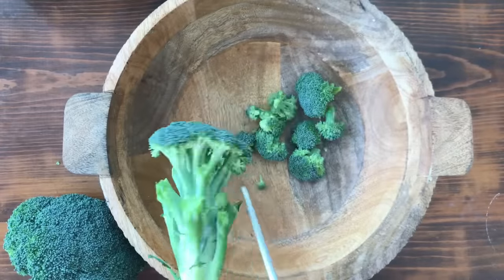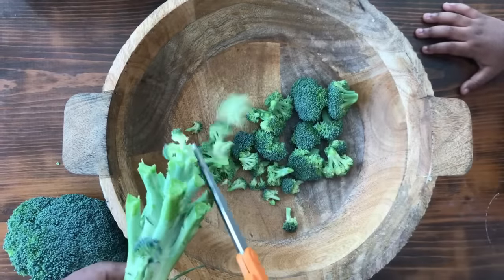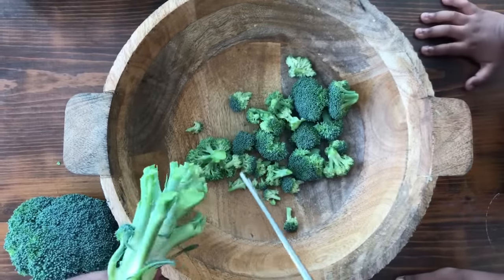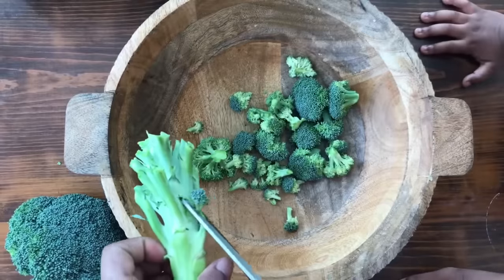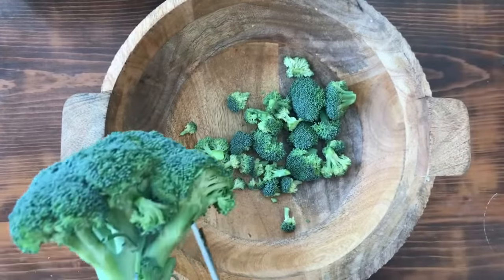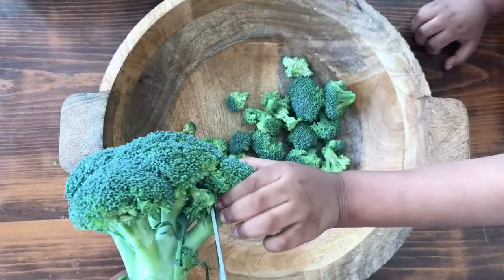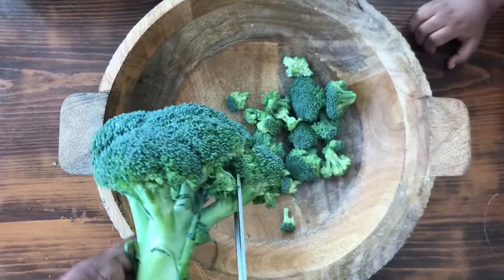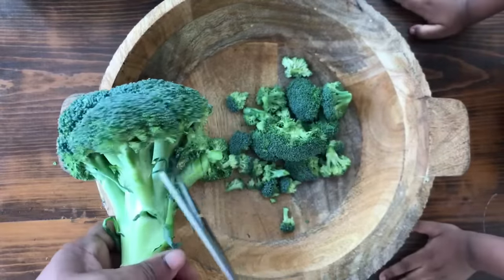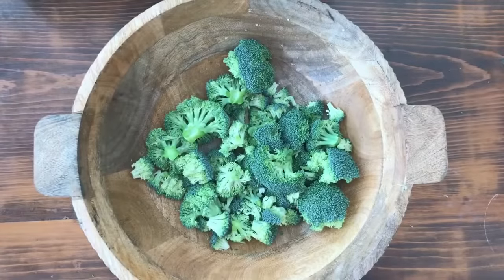They come apart really easily for our broccoli salad. There are several ways to cut the florets off the stem — you can also use a paring knife if you prefer. It really doesn't matter what size you cut the florets, because you're just going to chop it up into bite-sized pieces anyway. The most important thing is to remove all the florets off the stem.